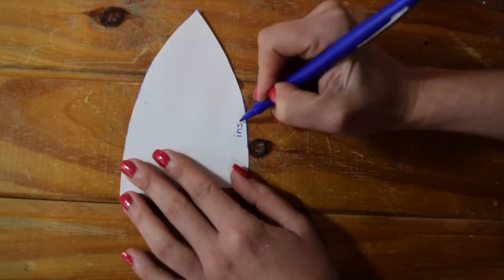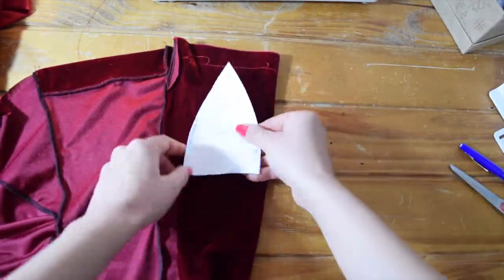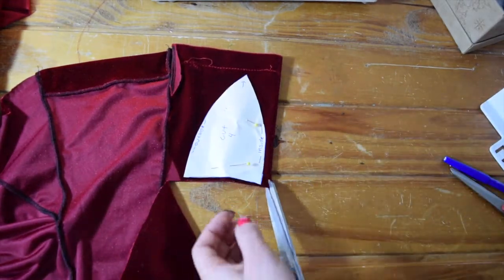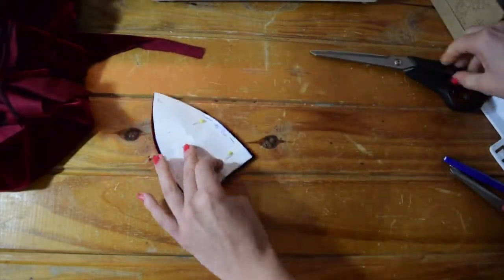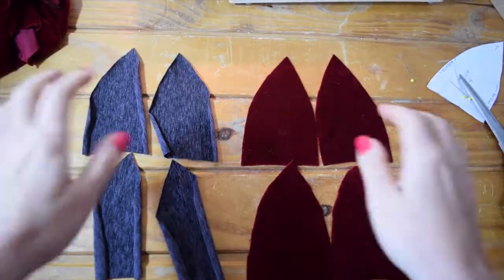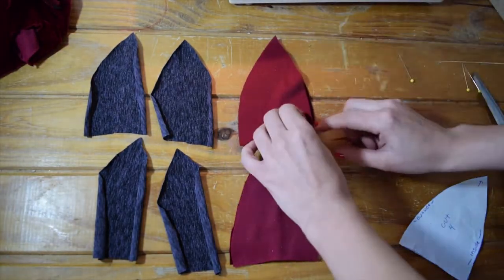Now that we've got that cut out, I'm just going to mark the inside and the outside so we don't get confused once we're sewing. Next, I'm going to take my scrap piece of fabric, fold it in two, and cut out four pieces. I've also chosen to do a lining, so I'm going to cut out four pieces of lining fabric as well. Now I've got all eight pieces I'm going to need for my bralette, and I'm going to match the right sides together and sew just the inside seam.